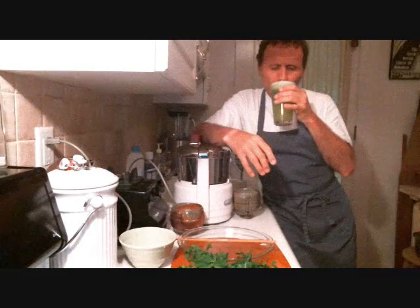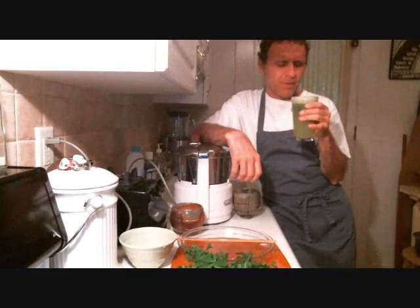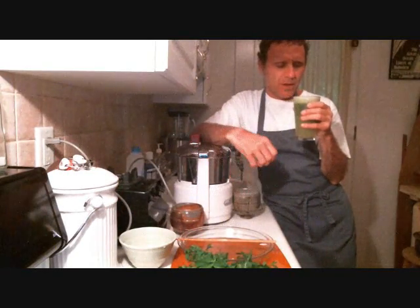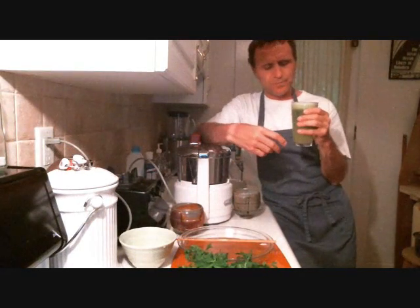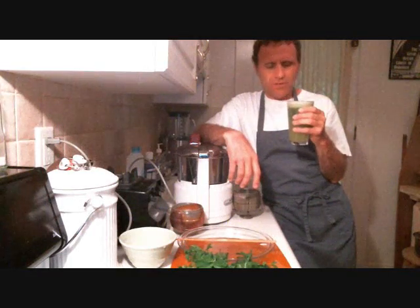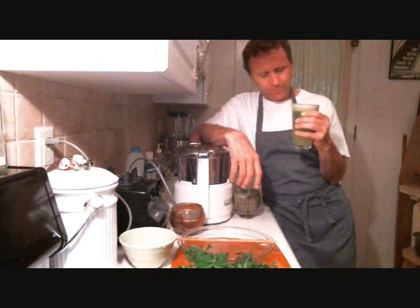A little bit savory tasting. Super hydrating. Antioxidants, phytonutrients, chlorophyll, oxygenating. Rich in carotenoids, rich in vitamin E. Everything.